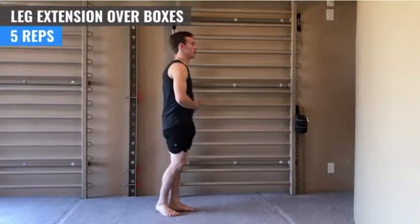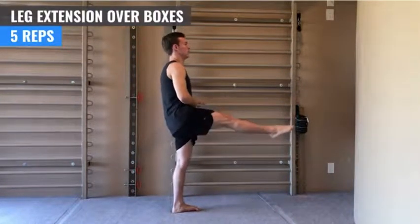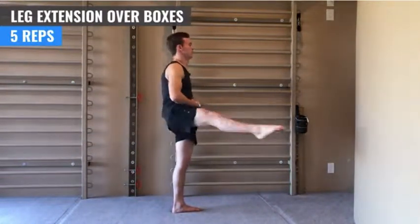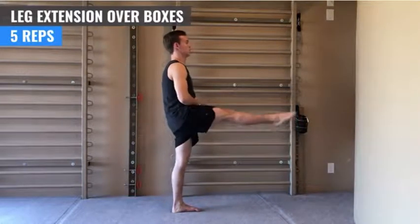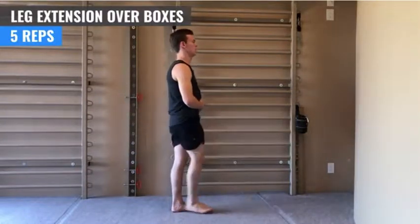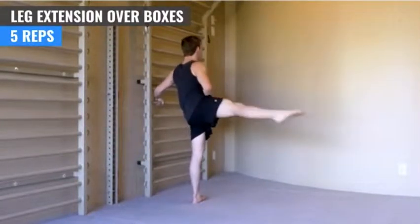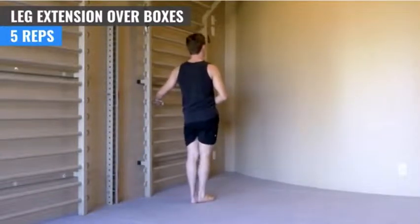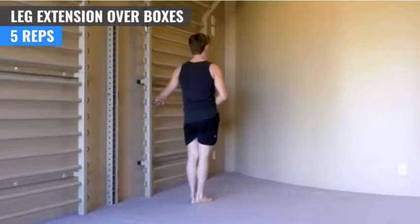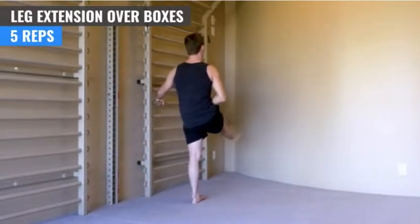And same thing with the straight leg. Remember, keeping the knee pointing up until we get to the back. And up, around, over the box, back, and knee up, and down. One. Two. Remember, keeping the chest held tall. Three. Four. Five.